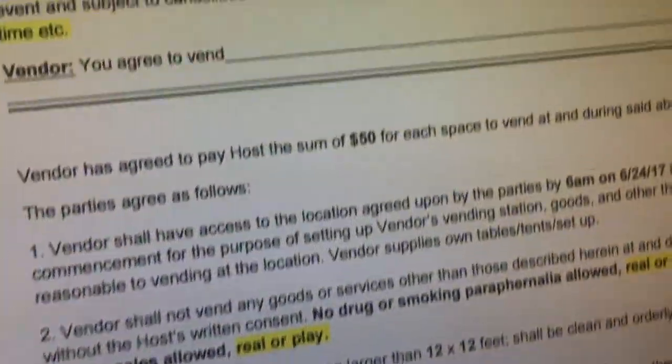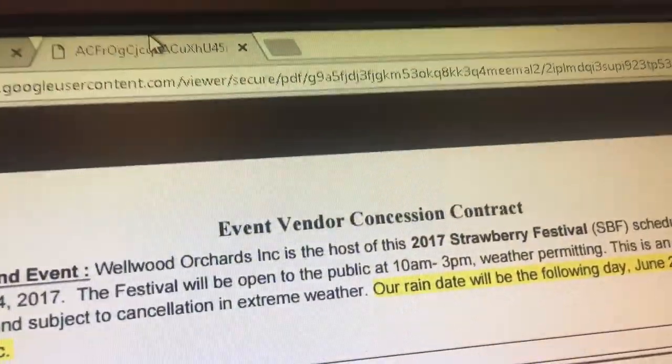So stretch the quad. And that should make it feel much better. Yay! I'm going to be a vendor at the Strawberry Festival.